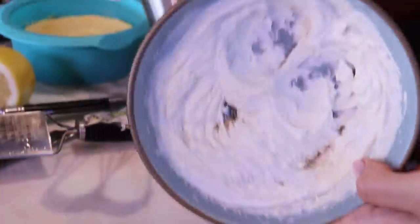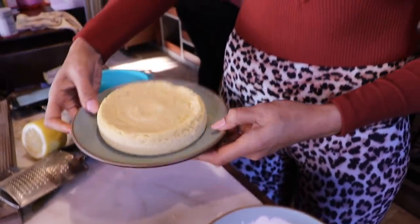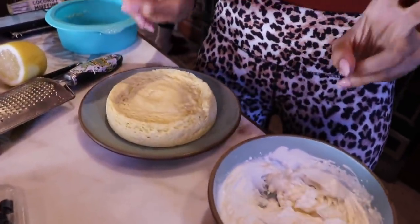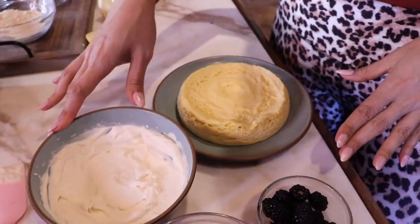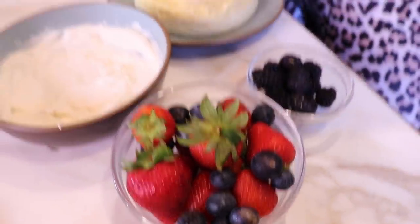Our whipped cream is done — obviously it's not going anywhere. We are going to top our cheesecake with this and then top it with berries. Here is our microwave cheesecake, guys — how cute is that? Now we're going to start decorating. I'm not a professional decorator, so we're just going to throw on some whip and some berries. It's not going to look so beautiful, but it's going to taste delicious. We have our cheesecake, our whipped cream, blackberries, strawberries, and blueberries — and we're about to put them on our cheesecake.